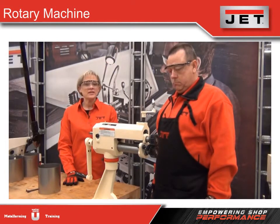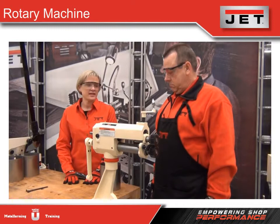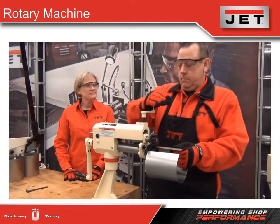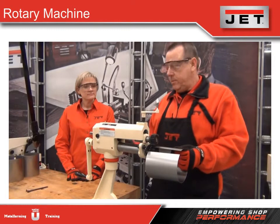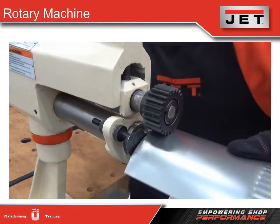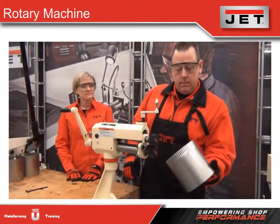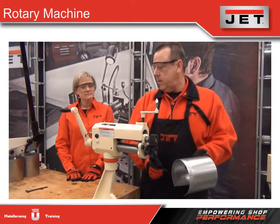I'm going to demonstrate the crimping die and how it works with the material, as well as showing how to change the die out. This die right here is our crimping die. What it does is transform a male end or a female end into a male end. We put it in, we tighten it up, we turn — simple as that. It comes out like that: a male end that fits right into the female end.